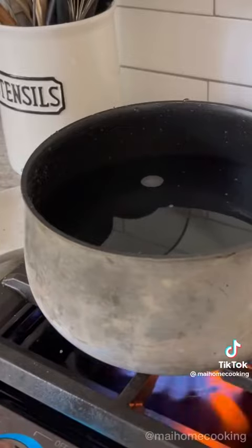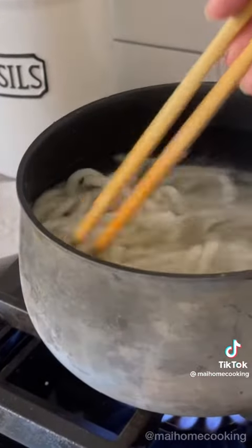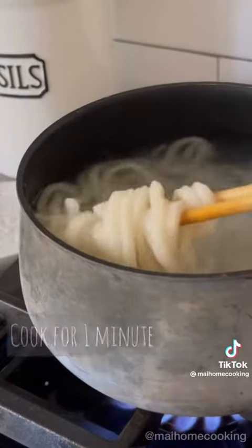Bring a pot of water to a boil and add in one pack of frozen udon. The noodles should be ready in just one minute.